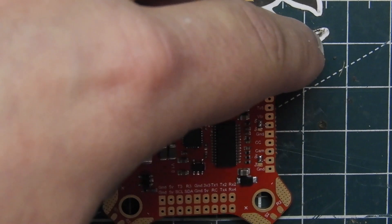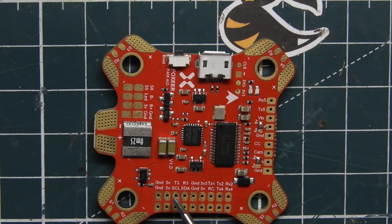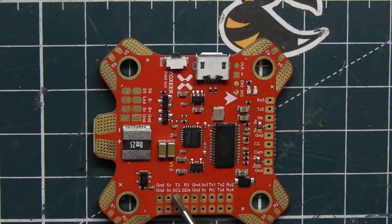I'm going to flip it around so it's easier for me to read. We have our ground pads right here, and then we also have our five volt pads right here. Then we have T3, R3 — it says SCL and RDA, not sure what those actually are. But then we have our ground, 3.3 volts, five volts, and then transmit one, transmit two. And underneath transmit one and transmit two we have RC, and then transmit four and RX4. So these are your UARTs right here.